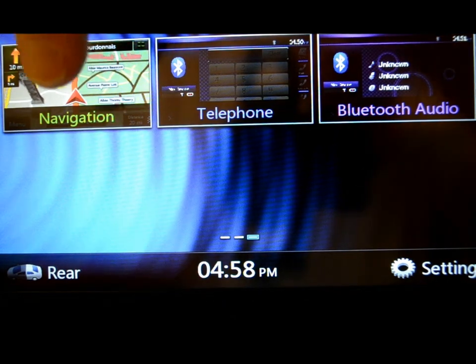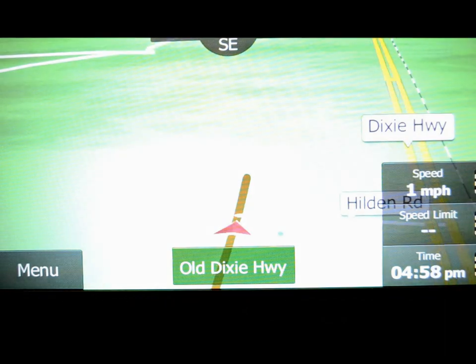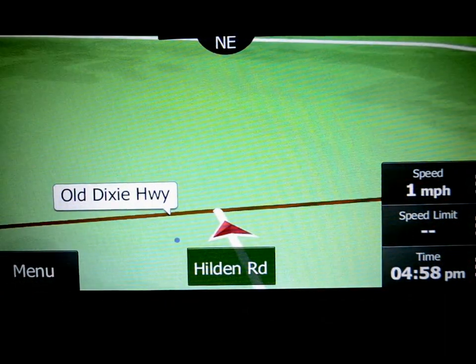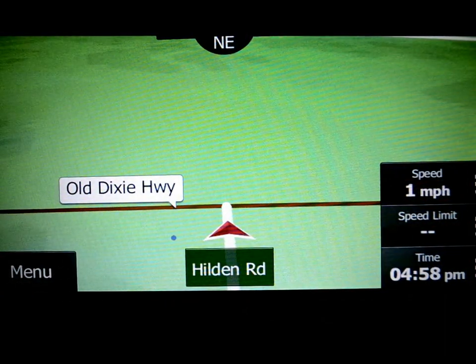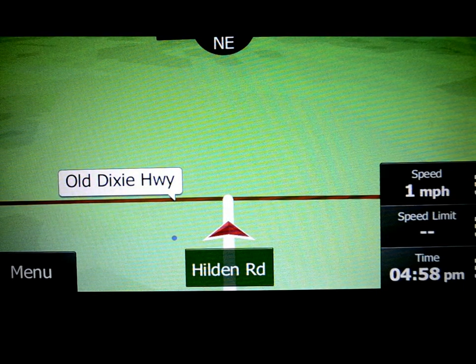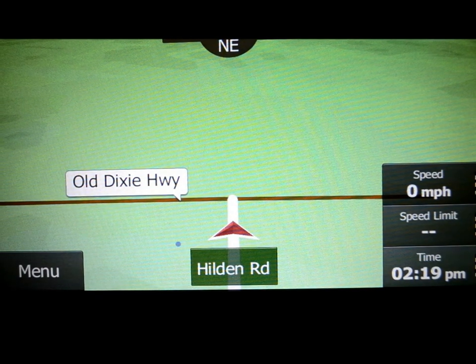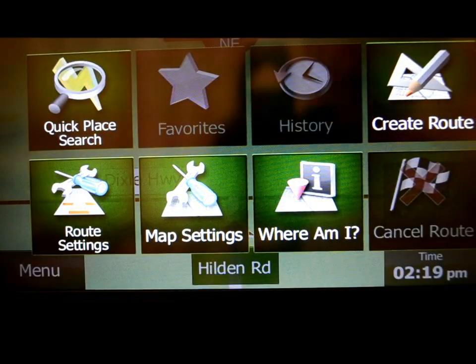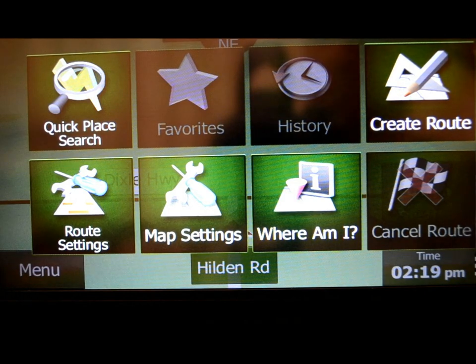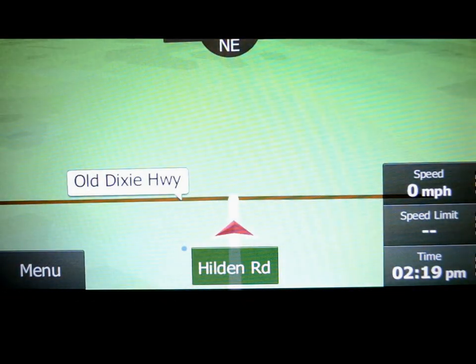The only thing left is the GPS. This is the iGo software for the mapping — not Navtec or any of those other companies; this is a different kind of deal. And it's actually picking up satellites from inside this warehouse, which is pretty impressive. That is where I am — Old Dixie Highway here in Florida. This little tile icon is always up there as a nice reference button. You can cancel it, see where you're at, change settings, or add a pit stop onto your route.